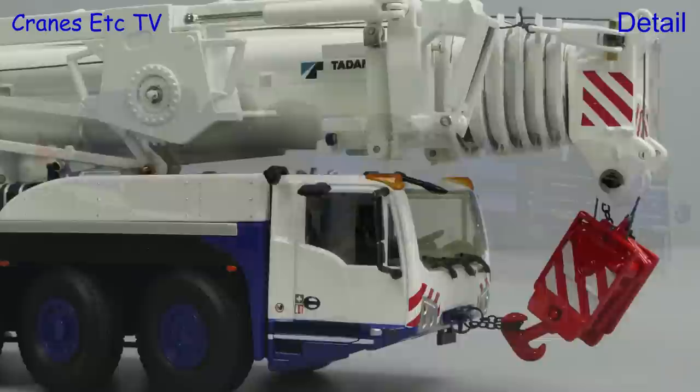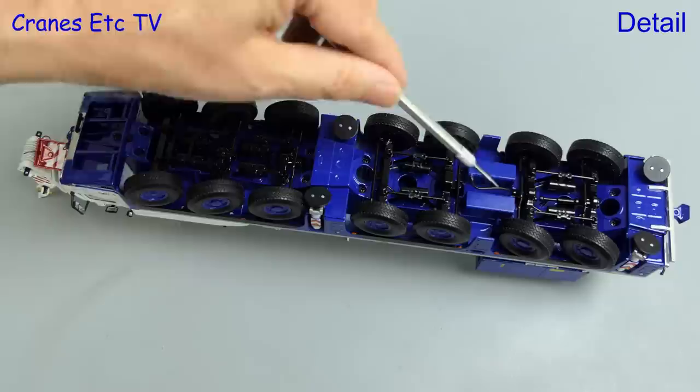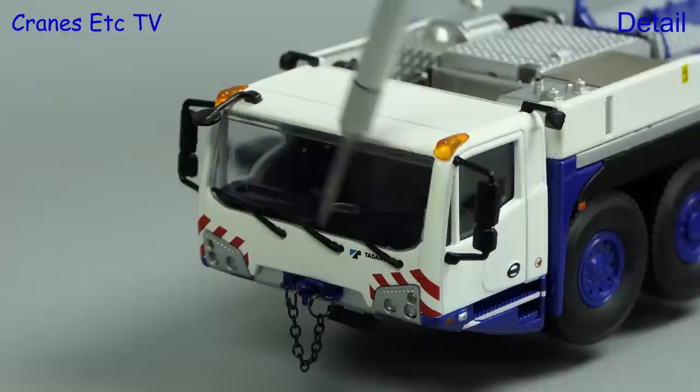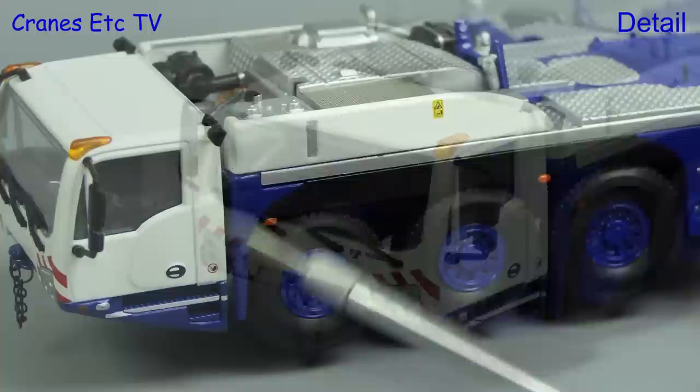Looking underneath, this is a typically detailed IMC model. The suspension and drive shafts are modelled, as are small tanks, and it's always a nice touch when you see some hoses. The tyres have a good tread pattern. The driving cab has got sleek beacon lights, and all of the mirrors and windscreen wipers are modelled. The lights are replicated well and there's a chain at the front for securing the hook.